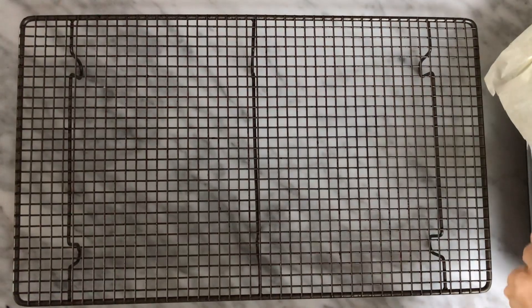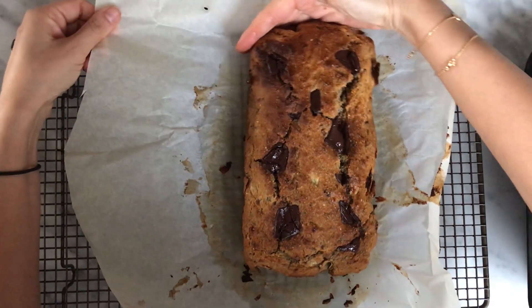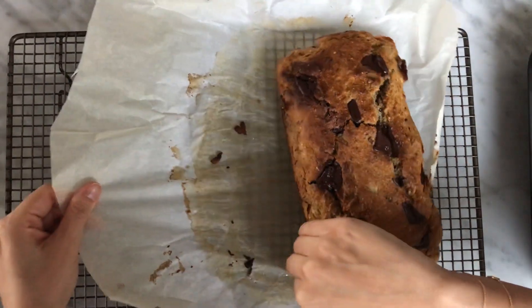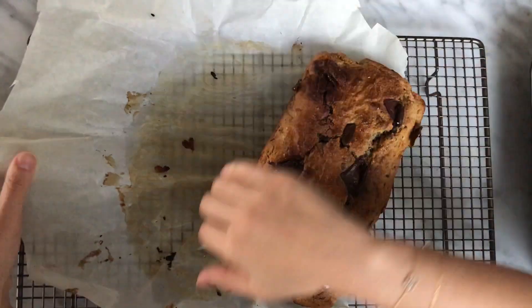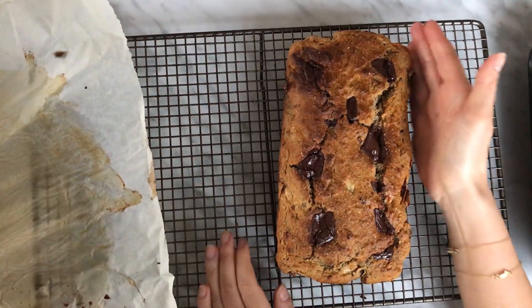If only you could smell this through the camera — it smells so good. My entire house literally smells like a bakery right now. Before you get too excited and take it out of the tin straight away, let it sit in the tin for about 10 minutes because we want it to mold together — you don't want it to fall apart or be mushy. After it's been resting, get a cooling tray and very gently slide the banana bread off the baking sheet. Let it cool down for about five more minutes before you cut into it.